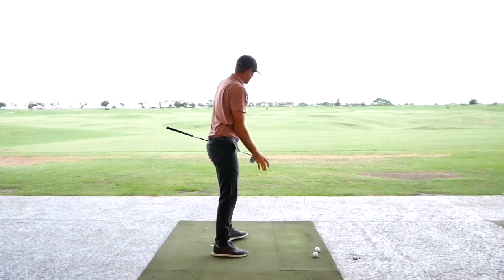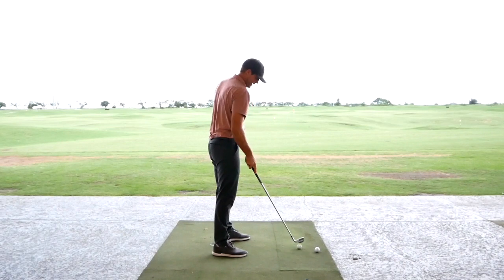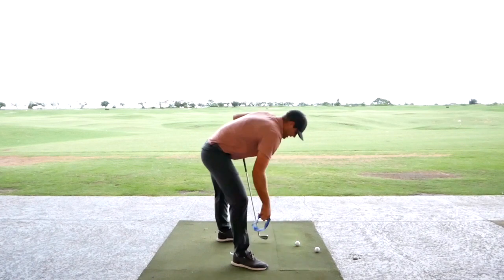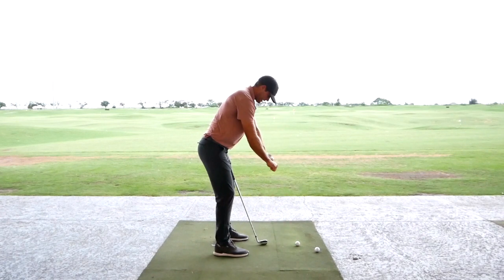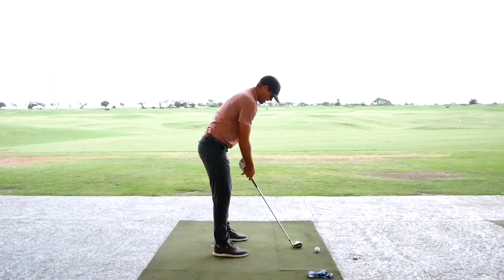That was a good one — I ended up getting a little bit forward, but I did a good job in the takeaway. I'll do one more, trying to picture it: create the tension, let it draw that circle as I go around my right leg, really feel my stomach down, trying to copy that same feeling with good rhythm.